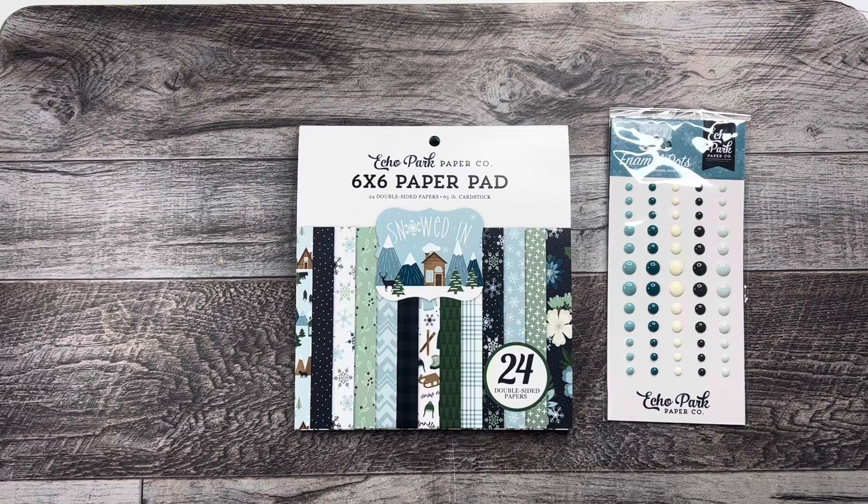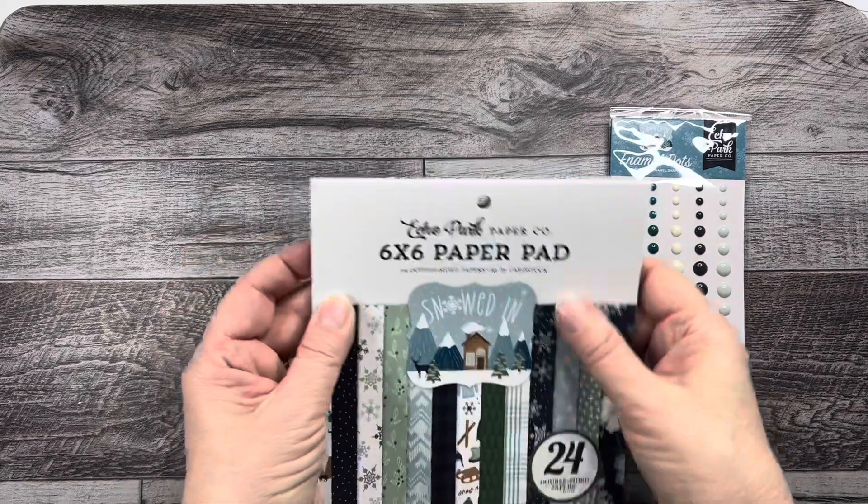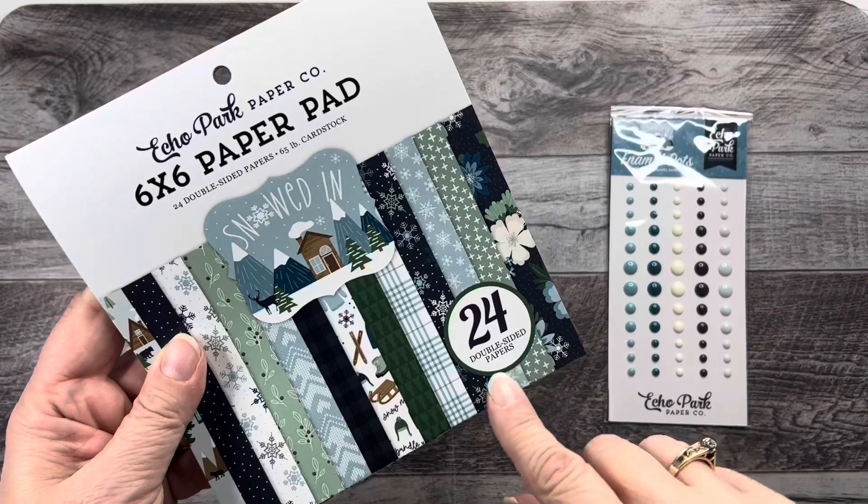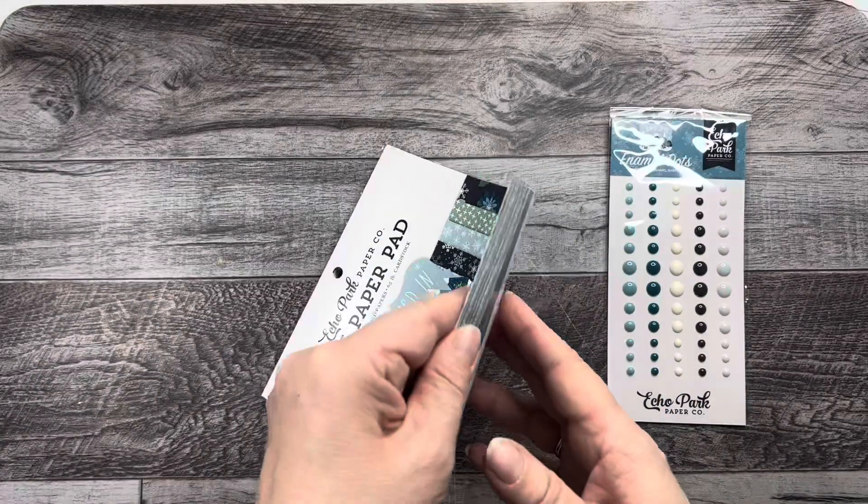Hello, Sophia here. Today I want to play with some six by six paper and this package is from Echo Park. It's six by six paper called Snowed In and there's 24 double-sided papers inside.